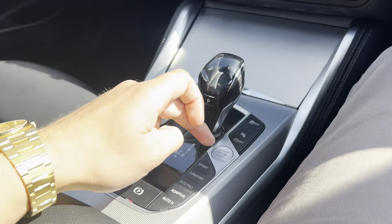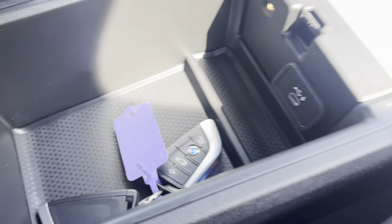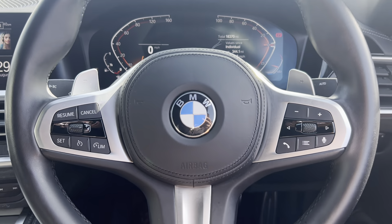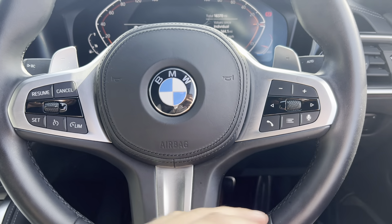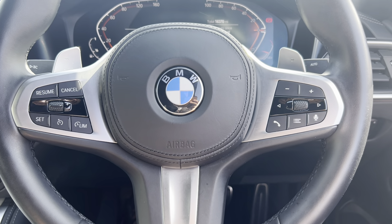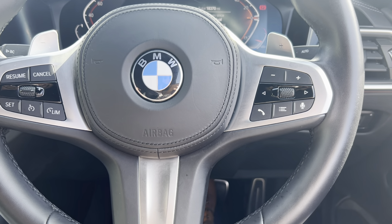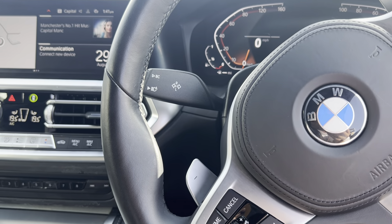Starting her up — the vehicle is supplied with both keys. We've got a leather multi-function steering wheel with cruise control and speed limiter, Bluetooth phone, voice command, volume and media controls. We've got automatic lights, automatic wipers, automatic main beam, and an onboard computer.